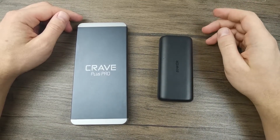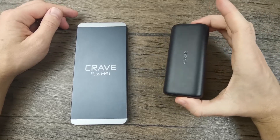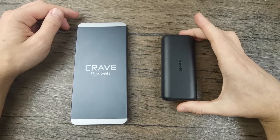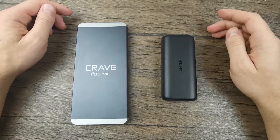Another aspect to consider is price. 10,000 mAh power banks are usually cheaper than 20,000 mAh ones, so that's something to keep in mind.